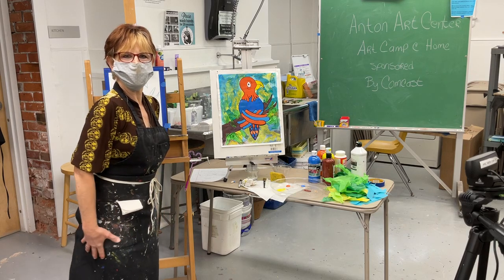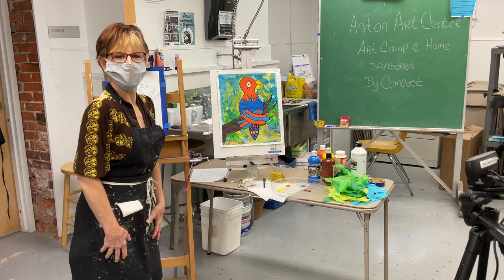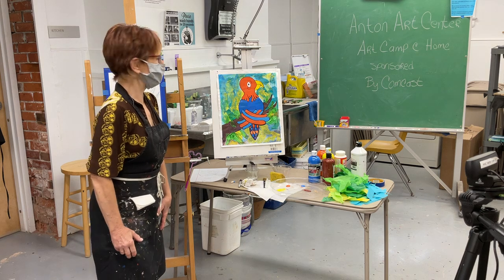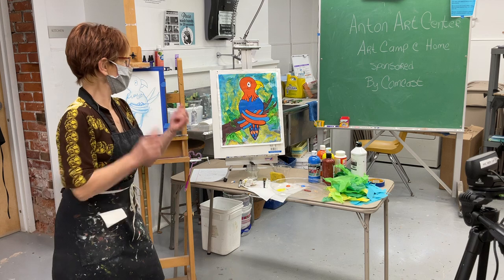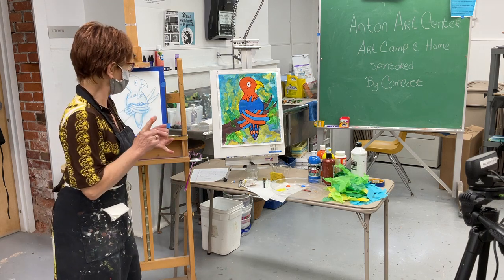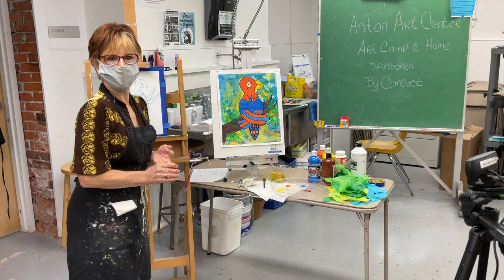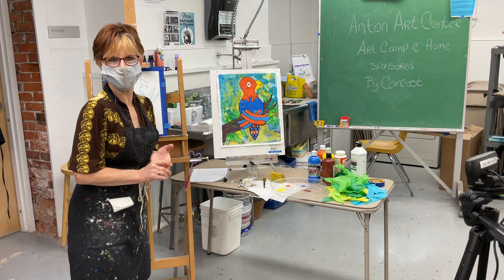Welcome everyone to summer art camp at Anton's — we'll do this virtually. Today we're going to do a mixed-media program with Elmer's glue, tissue paper, acrylic paint, and a magic marker.